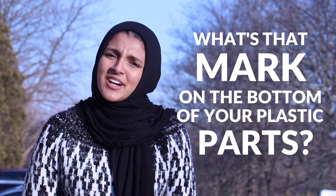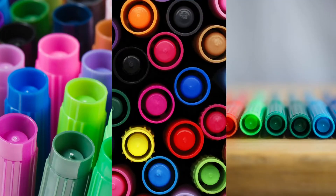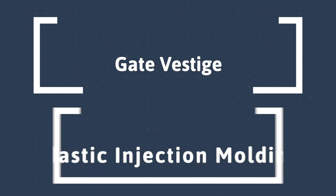What's that mark on the bottom of your plastic parts? Do you ever wonder what that bump is on the top of your shampoo bottle cap, on your marker, that little indent, or on your takeout container? So what is that? That's called gate vestige and it comes from a manufacturing process called injection molding.